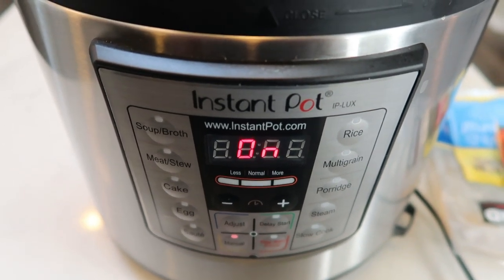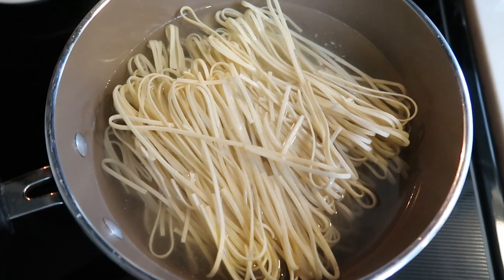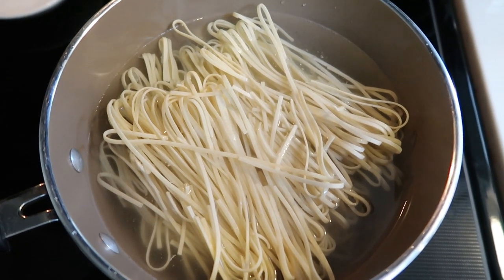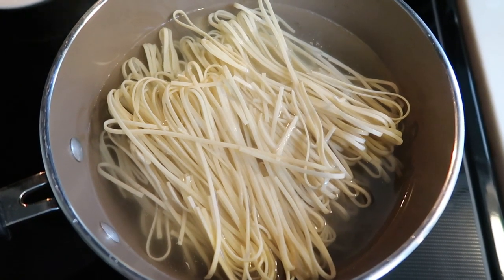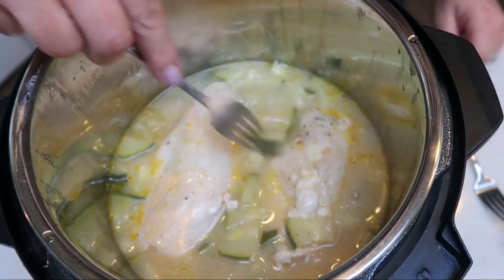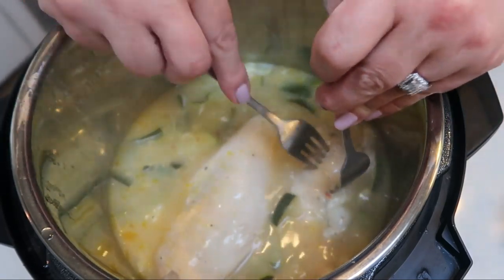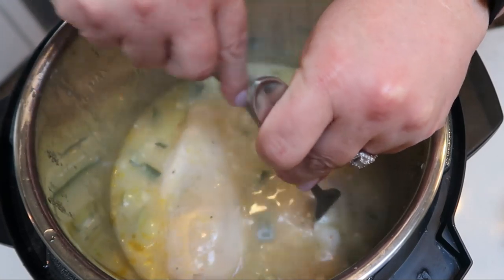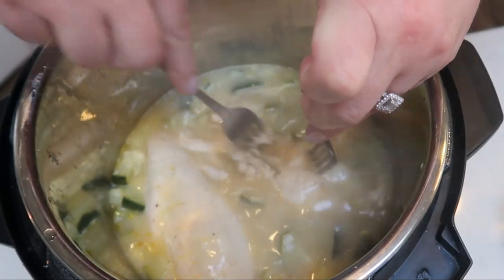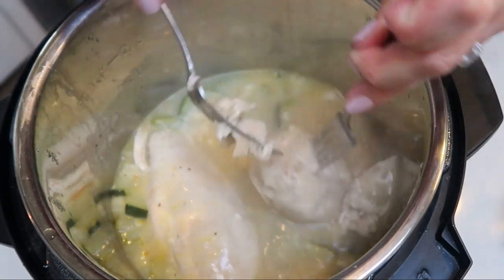While the chicken and zucchini cook in the Instant Pot, get the Fiber Gourmet spaghetti going on the stove. Bring it to a boil, cook it down, drain it, rinse it, and it'll be ready to add to the Instant Pot with the cream cheese. Once the lid comes off, shred up the chicken directly in the Instant Pot — no need to drain the soup liquid, as we're going to add cream cheese and pasta right into it.